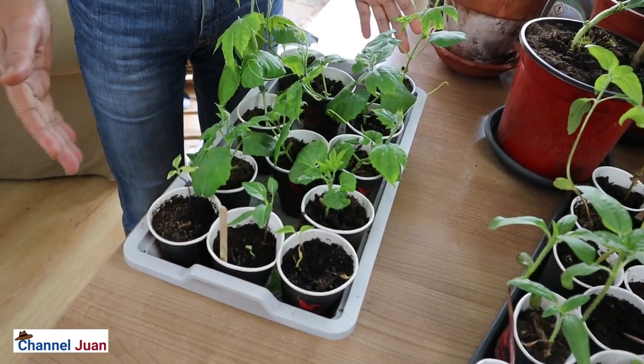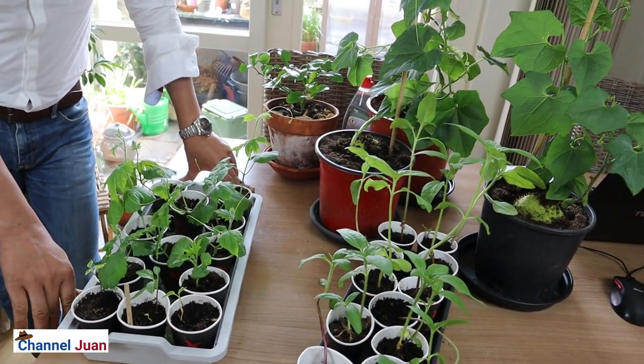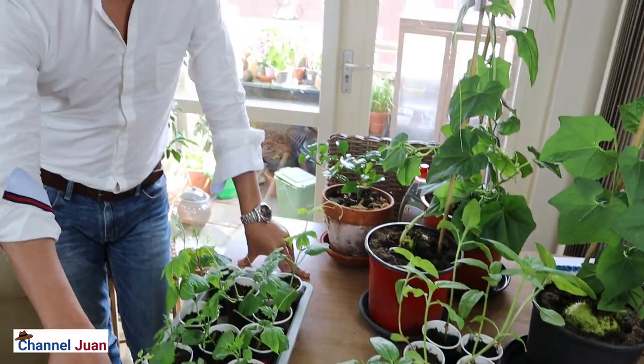They are infested with aphids. They have been kept indoors to promote growth. Plants and us people love warmth to thrive — we need warmth to thrive. But there are other living things that also thrive in warm conditions: the insects and the aphids. There are several known ways to control aphids.